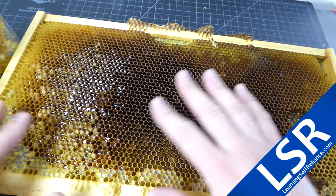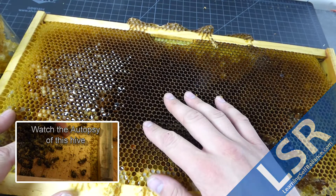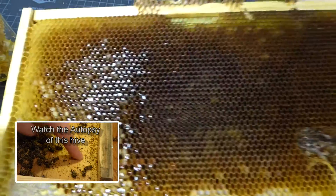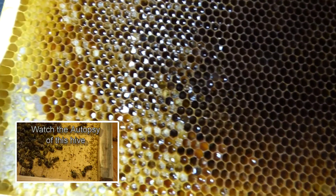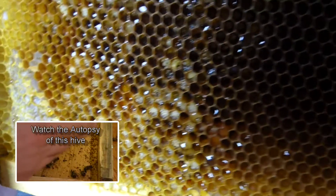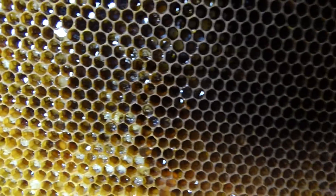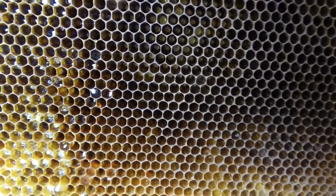Welcome back to Learning Self Reliance. Today I've got a frame of honey here that we've stored over winter from one of our beehives that died. One of the interesting things is the honey seems to be accumulating in some sort of mold, or the honey is crystallizing. This obviously wasn't capped, so it wasn't cured.